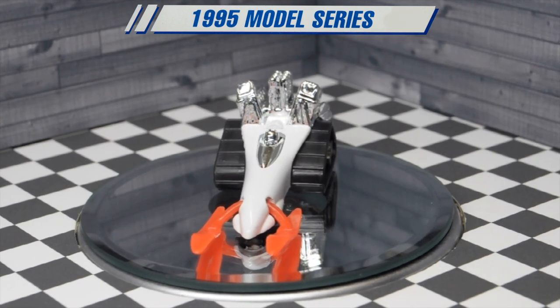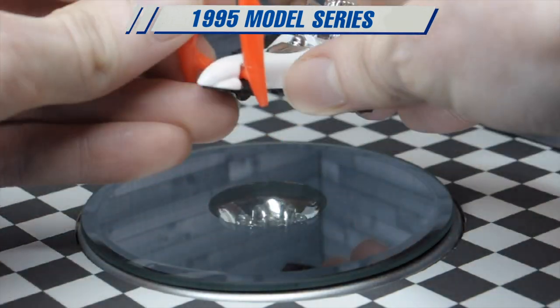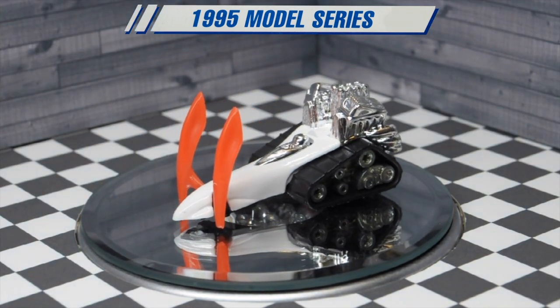The skis were designed to flip up so they would fit inside a Hot Wheels blister pack, which is pretty ingenious.